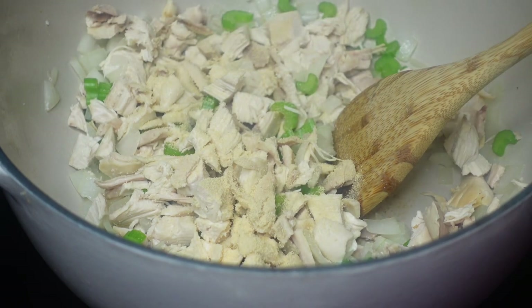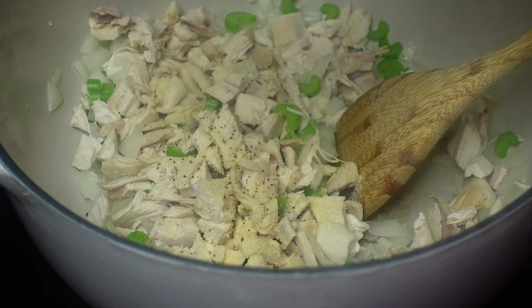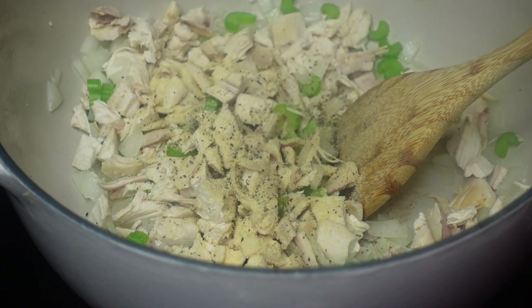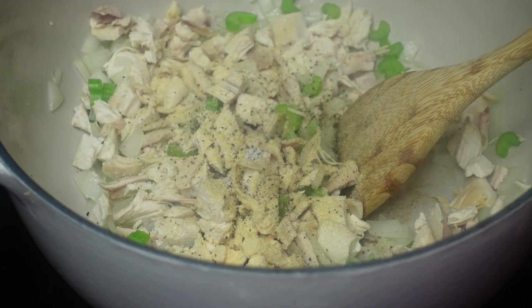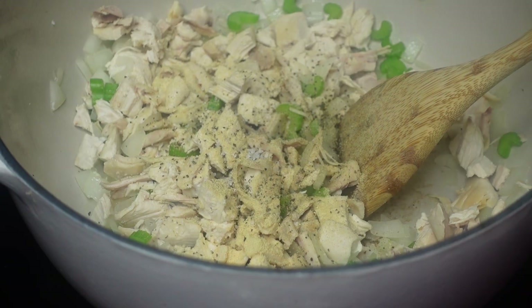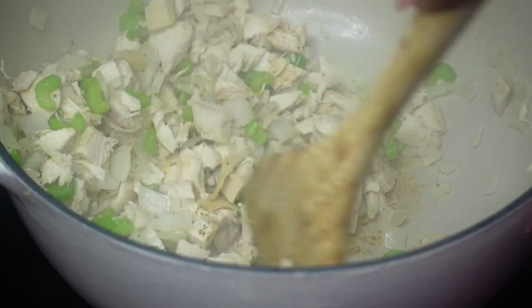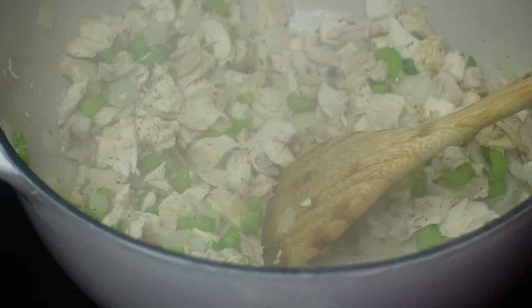Add in some seasoning. I'm using garlic powder and black pepper. I'm not using too much salt for this dish because the cream of mushroom already has a lot of salt in it. But I did use a little sea salt — maybe about half a teaspoon to a teaspoon. Mix that together, and season to your taste and liking.